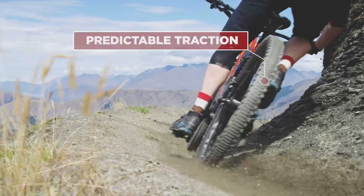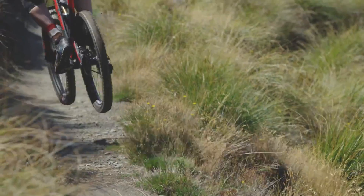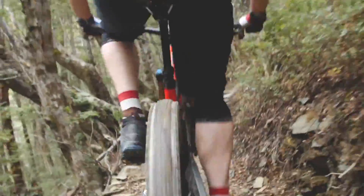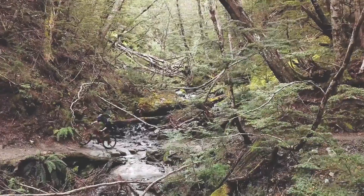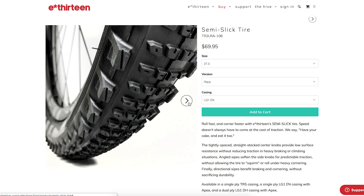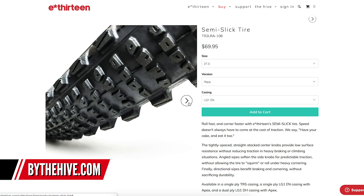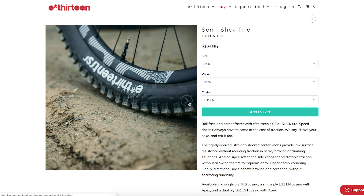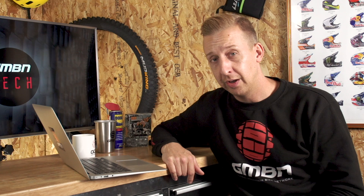There are three casing options: a single-ply TRS casing, a single-ply with the Apex casing for reinforced sidewalls and resistance against pinch flats, and a dual-ply downhill casing with Apex - super heavy duty. There are two compounds: the race compound, which is soft and tacky, and the plus compound with a harder base. E13 tires are quite underrated compared to the big guns like Continental, Maxxis, and Schwalbe, but definitely worth looking at.